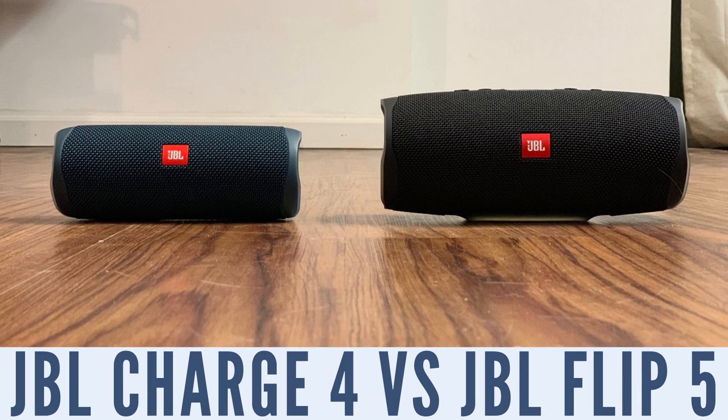Hey everyone. I'm Max Dalton, and in this video I'll compare the JBL Charge 4 to the JBL Flip 5 to help you figure out which JBL Bluetooth speaker is right for you.